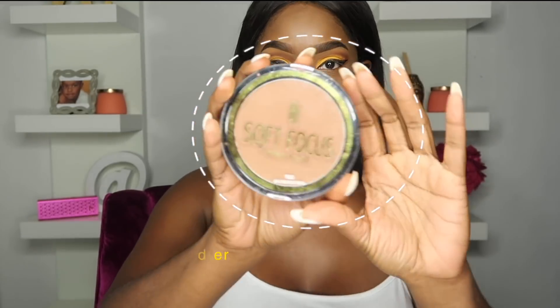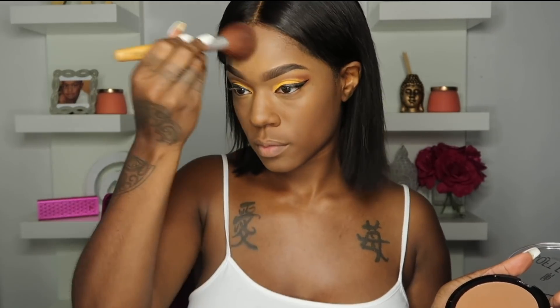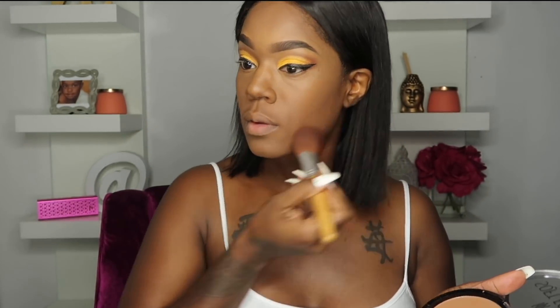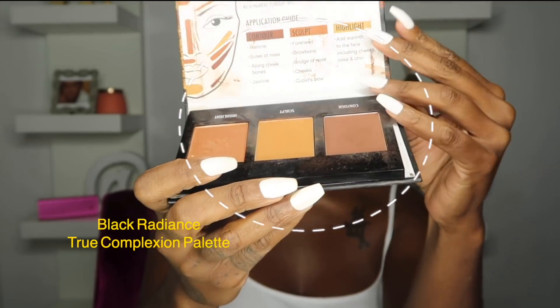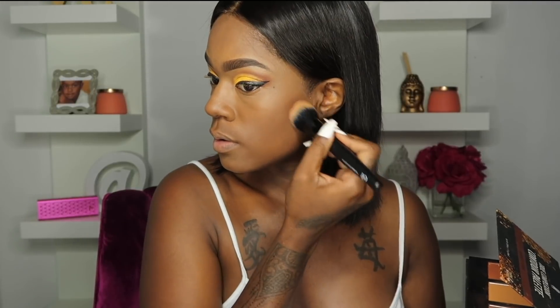Going in with my Black Radiance Soft Focus Setting Powder to set my whole face. Then going in with my Black Radiance contour palette, using the darkest shade to contour my face.